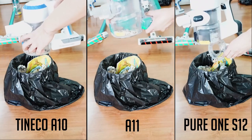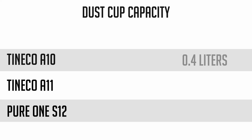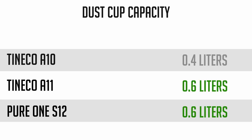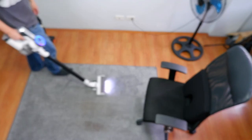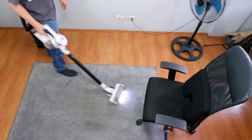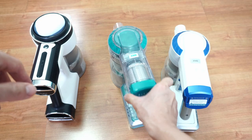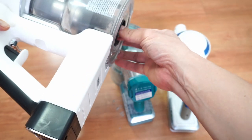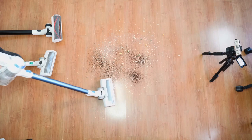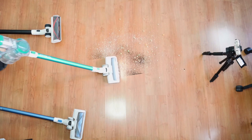All three have the same dust cup design with a quick-release latch at the bottom that opens a trap door, but the capacity varies. The A10 has the smallest capacity at 0.4 liters, while the A11 and Pure1 S12 both have a 0.6 liter capacity. If you live in a larger home, the A11 and Pure1 S12 may be the better option. All three vacuums have two filters — a pre-motor filter and a post-motor HEPA filter. You'll need to clean the pre-motor filter quite often; depending on how often you use these vacuums and your environment, you may need to clean it once every one or two weeks.